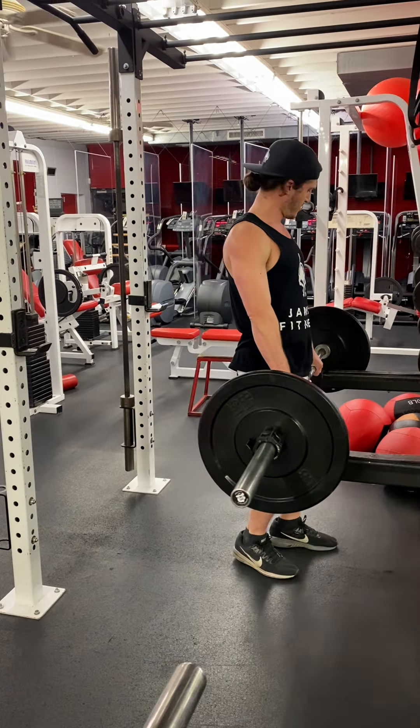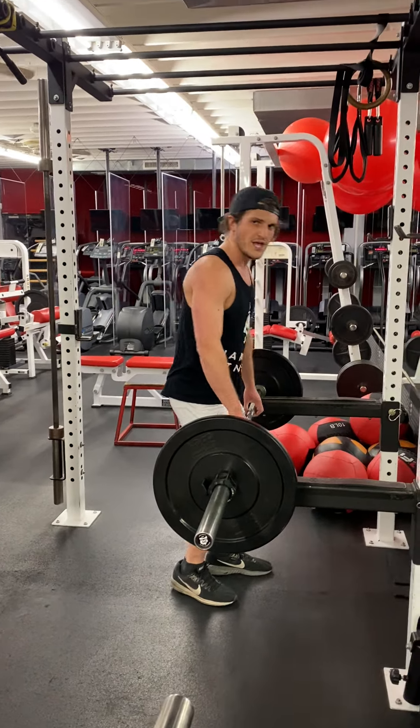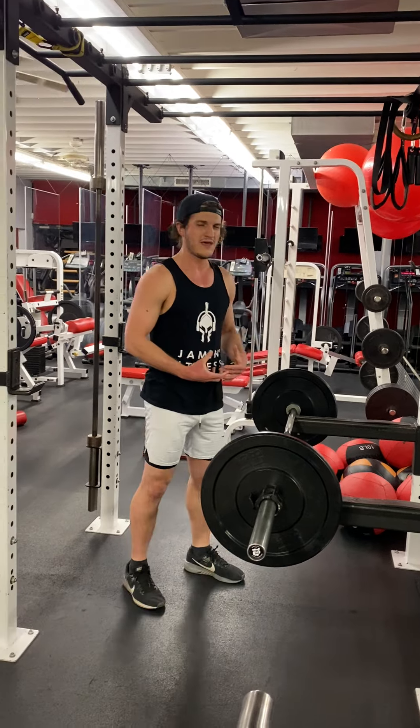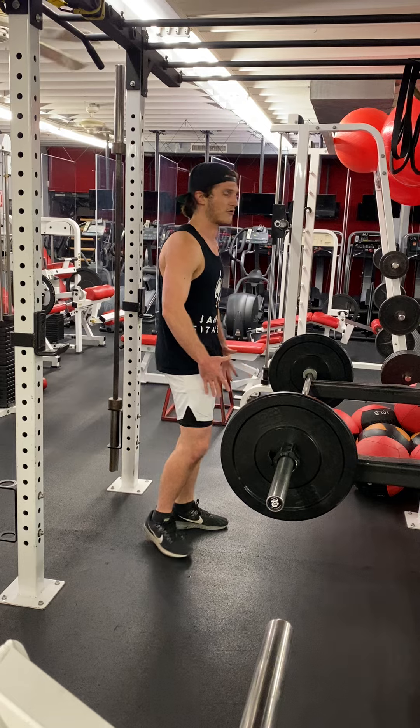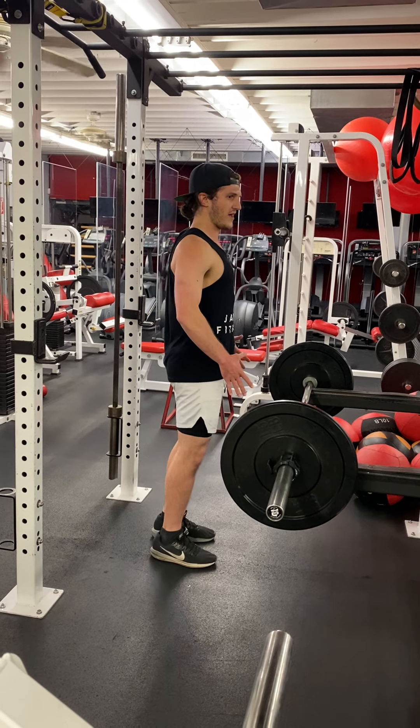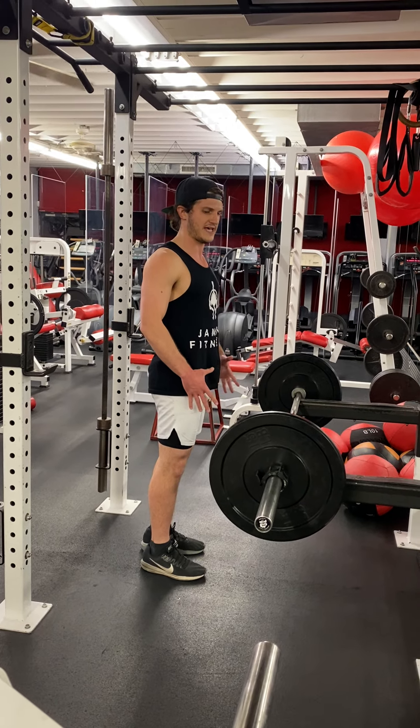Keeping your back flat. If your back rounds a little bit, just keep it strong — don't let the weight pull your back down. In control, flexing, keeping the erectors intact.